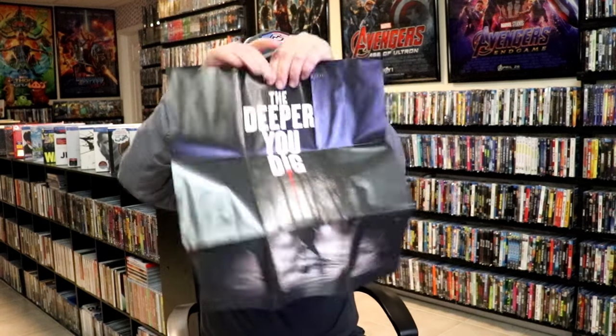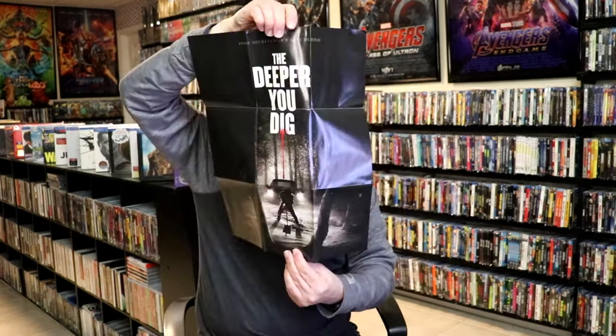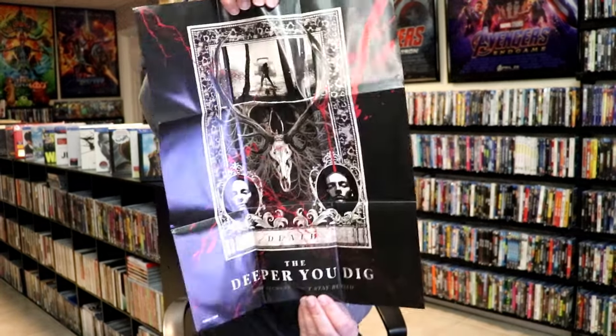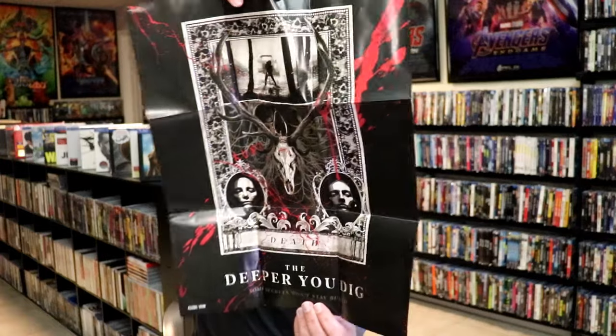And it does come with a poster. So let me show you the poster. We have the poster here with the same artwork. And then we also have alternate artwork, which I really like that image. So it's always nice to get a poster.